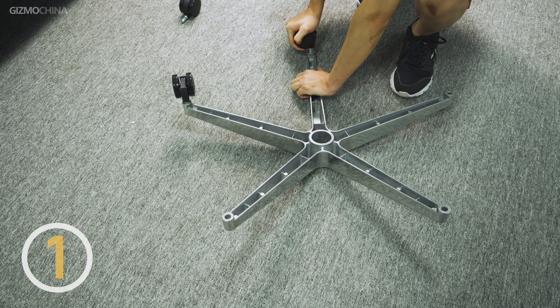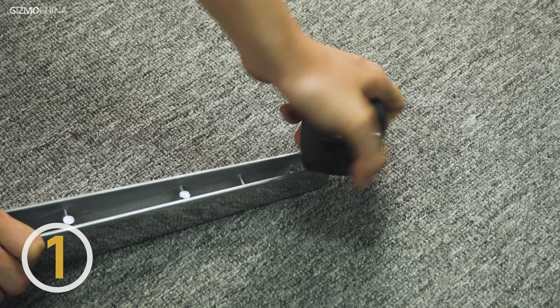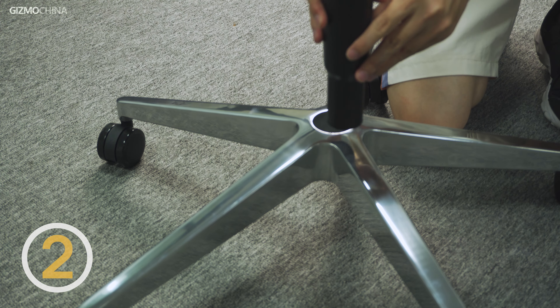Let's start with the assembly. First, insert the separate casters into the chair base leg, then turn over the base and insert the gas cylinder. So far in the steps mentioned, no tool is required.